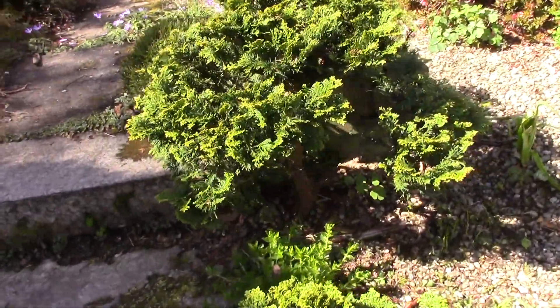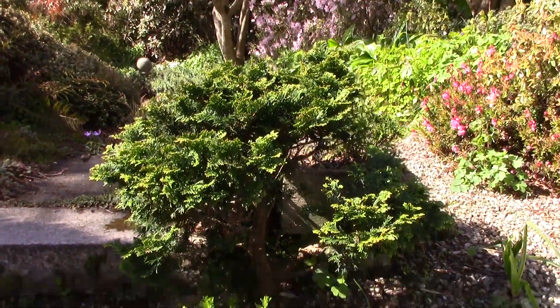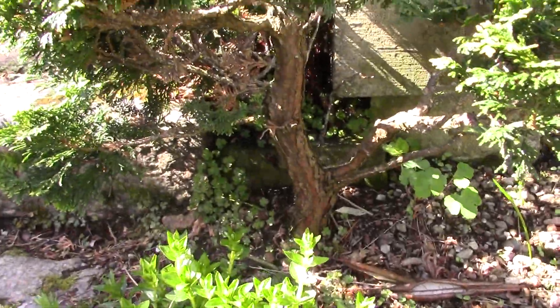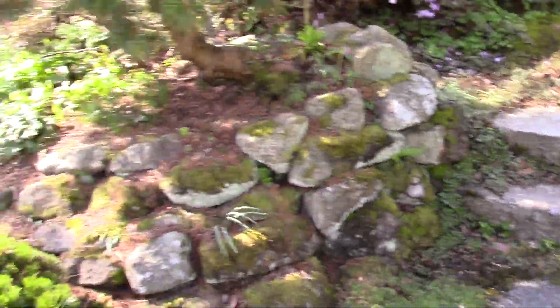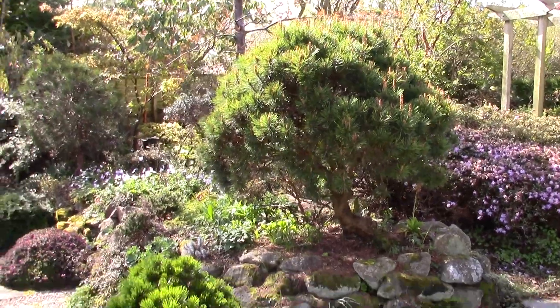You'll see that this one, rather than letting it be a bush, we're almost cutting it up so it's becoming a bit like a small bonsai. I'll create little clouds with it, and that's exactly what we've done with this pine here on the end of this bed.